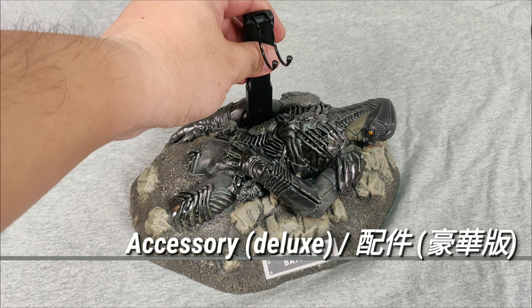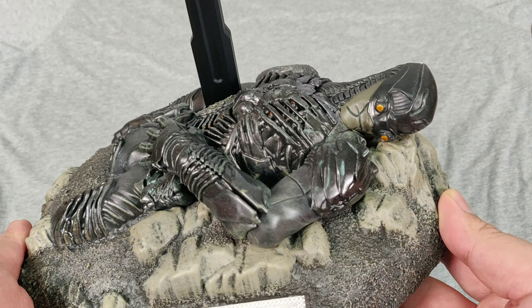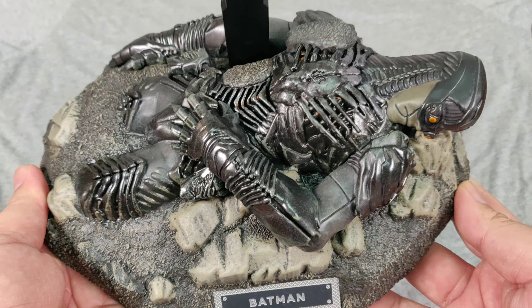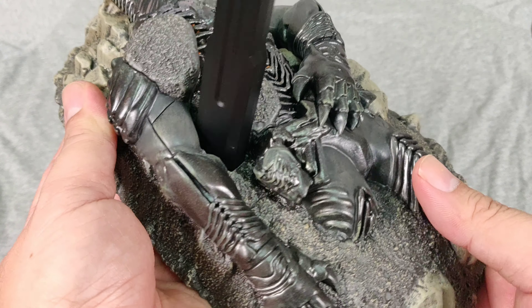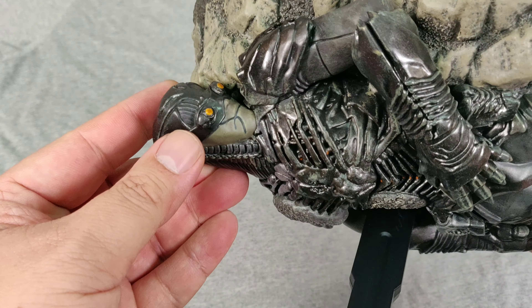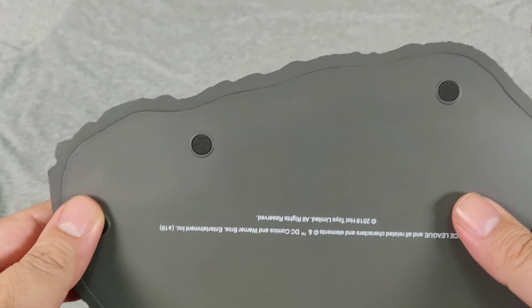For the deluxe edition, we have the Parademon diorama base. You have a partial dead Parademon lying down — sculpt and paint are in good detail. However, it's not meant to light up, so there's nowhere to install batteries. The eyes cannot light up, but still, it's a pretty nice piece.